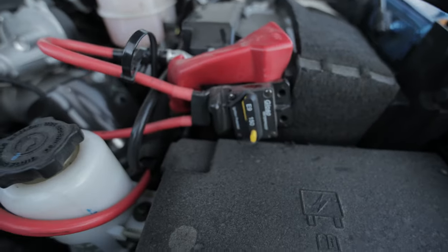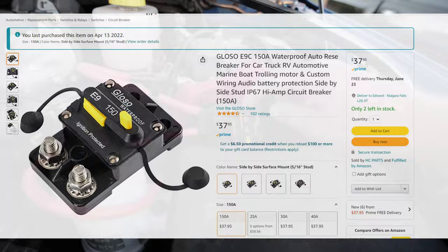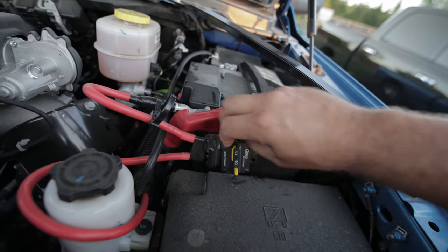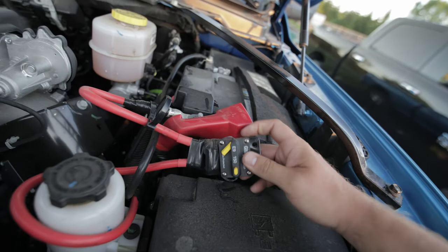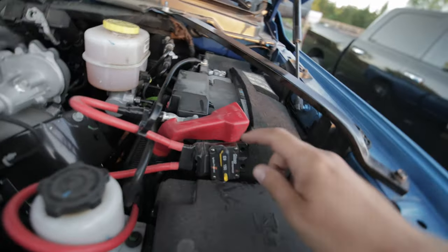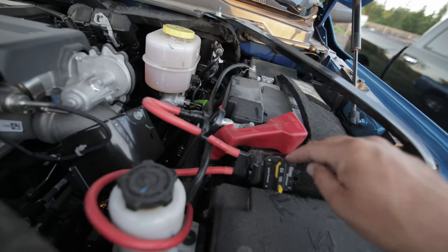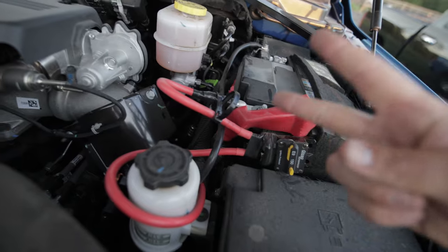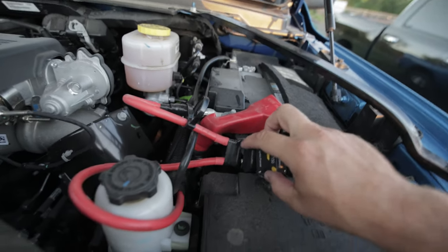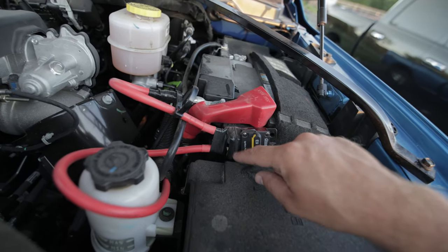I got this circuit breaker off Amazon — the reviews are really good, I'll put a link in the description. It's a 150 amp breaker to match the number one conductor. When it trips, it just pops open. My negative went right to the battery with no issues, but for the positive I had to cut the wire and install the breaker in-line. My kit came with a couple of lugs, but you may need to grab more from an electrical store.